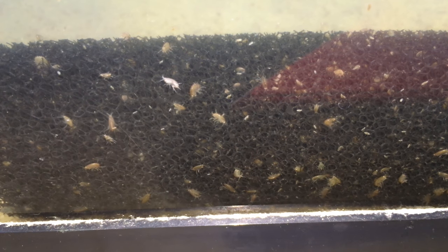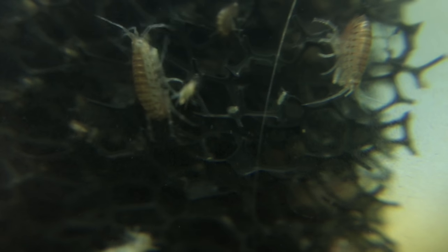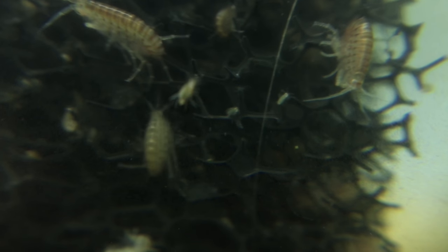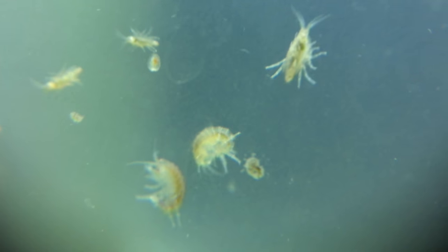For best production, I recommend adding a lot of surface area, such as filter sponges. You can use gravel as substrate. But they do really well in this tank where I only have one sponge, and they just cover the bottom and the sides of the aquarium.